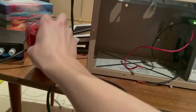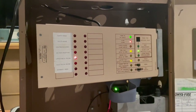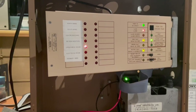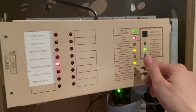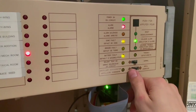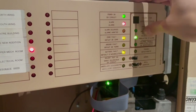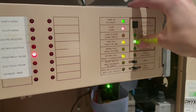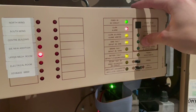Here we are at the panel with a wire going to the pull station — I haven't tried this yet. Let's see if it works. It sure does — alarm light's on, zone light is on. I'll go ahead and silence the alarm now. That light shows you what the button is going to do, so the alarm is now silenced.